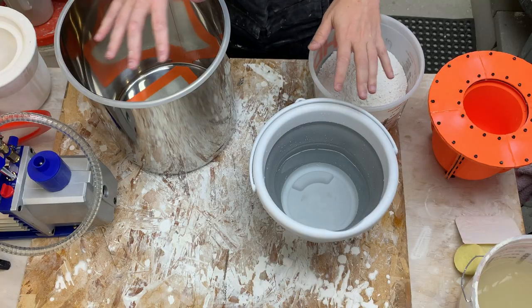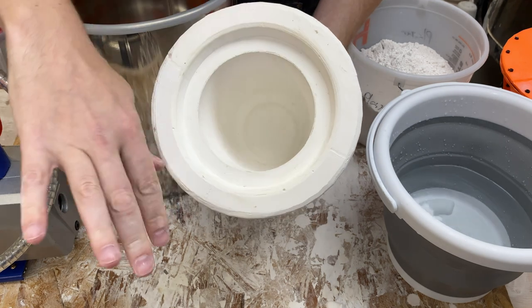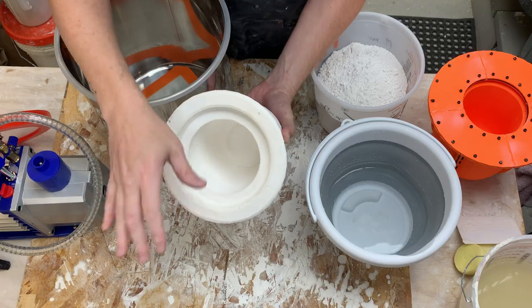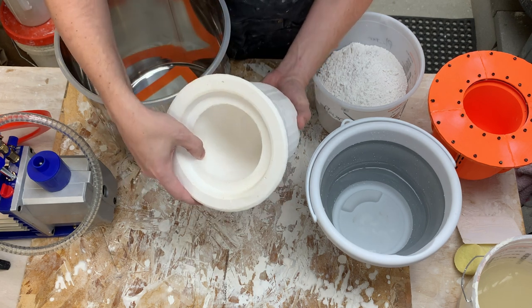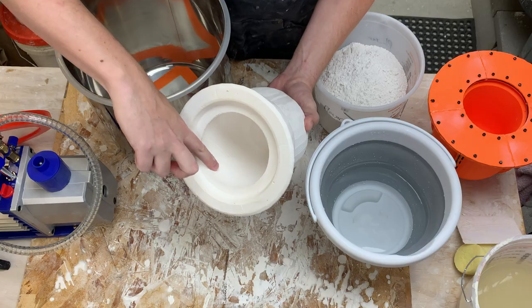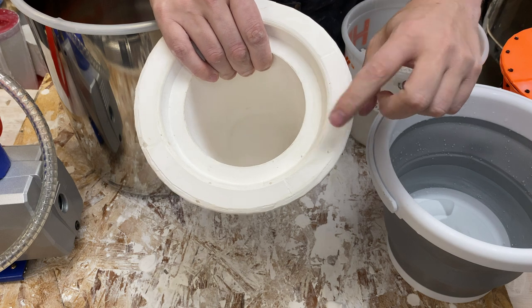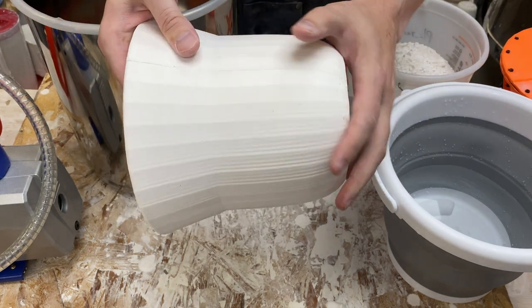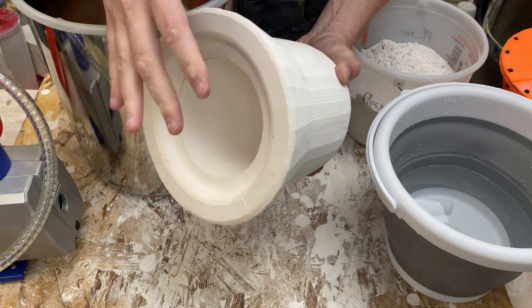I think I have everything set up. First I want to talk about the last mold I made - in general the surface finish is really good, basically copying the 3D printed part more or less perfectly. I don't have any obvious bubbles on the inside, maybe a few tiny pinholes. There are a few on the outside here and here. The outside of the mold doesn't really matter, but I think that's indicative of bubbles still being inside the plaster.